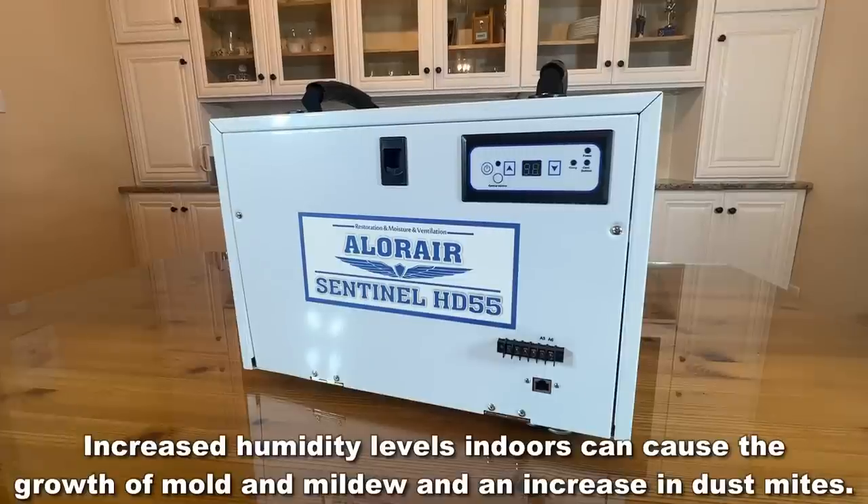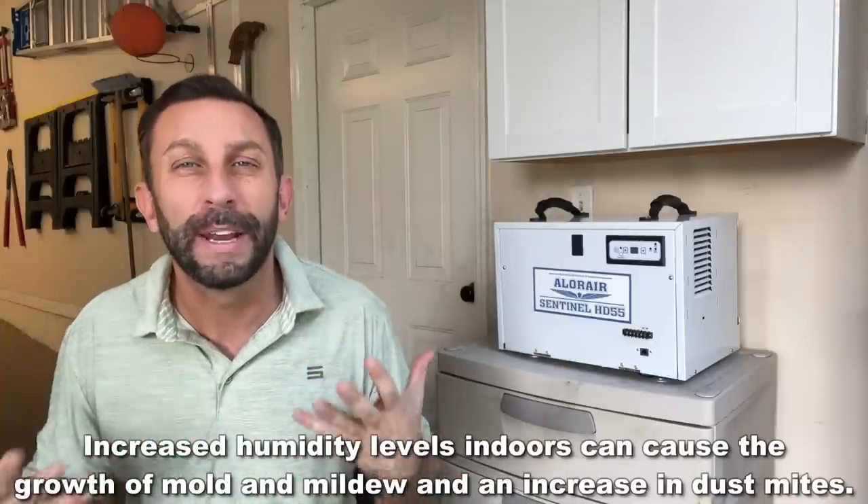Humidity is a real problem. It's going to break down your stuff, whether that's your tools in your garage that start to rust, your workshop, your classic car. That humidity is absorbing into the steel and ruining your stuff. I'm talking about wood, mold and humidity — the air quality is all directly related to the amount of humidity that you have.